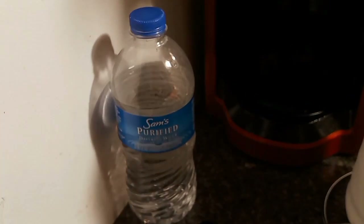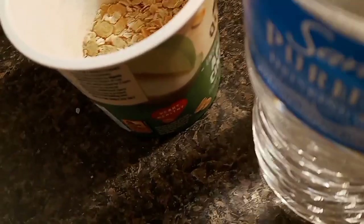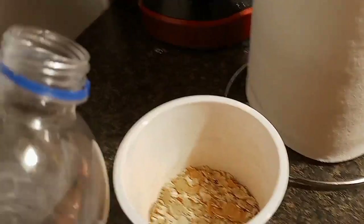I'm going to put water in here. Actually, I've got the Sam's water right here, I'm going to use that. I'm going to pour it gently, like this.